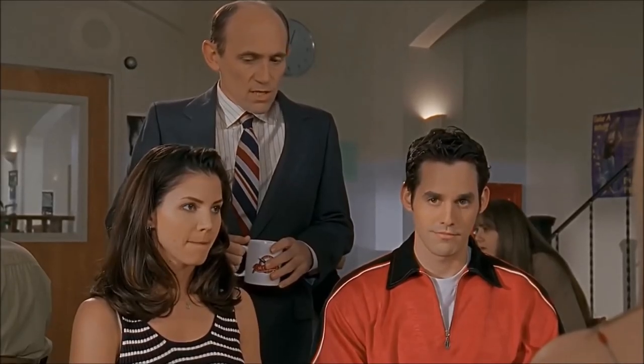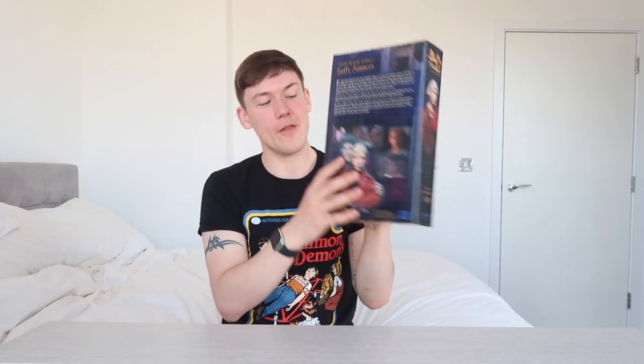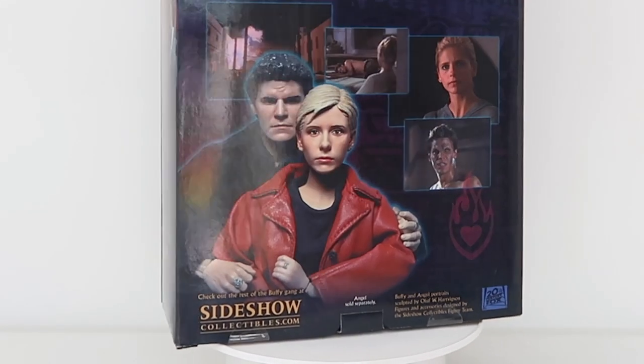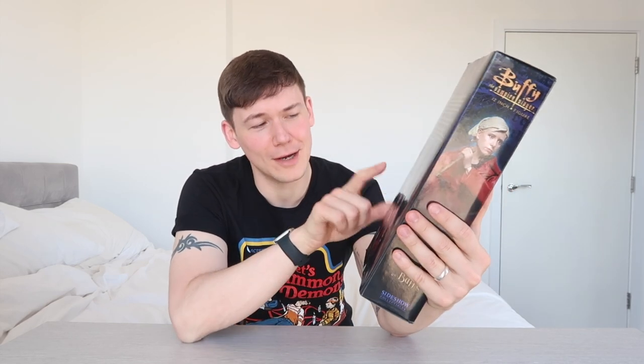On the side of the box you can see the figure just there. On the back you can see there's again the figure with quite a nice looking paint job — it's quite subtle and it kind of looks like Sarah Michelle Gellar. Still not great, but it's better than what's inside this box. And then there is Angel — David Boreanaz is just there, the other figure you can get. They did do a whole load of 12-inch figures for Buffy and they're really not that great. Facially they just look awful, they're painted so badly, and the outfits are pretty basic.